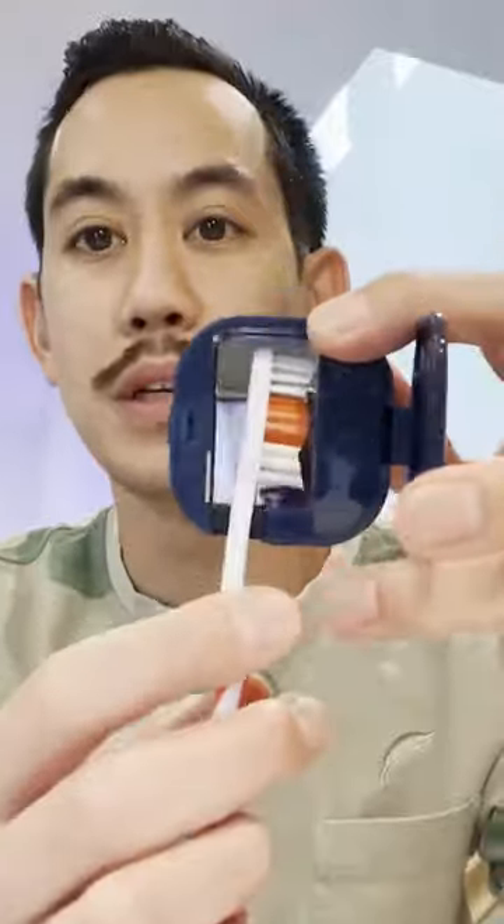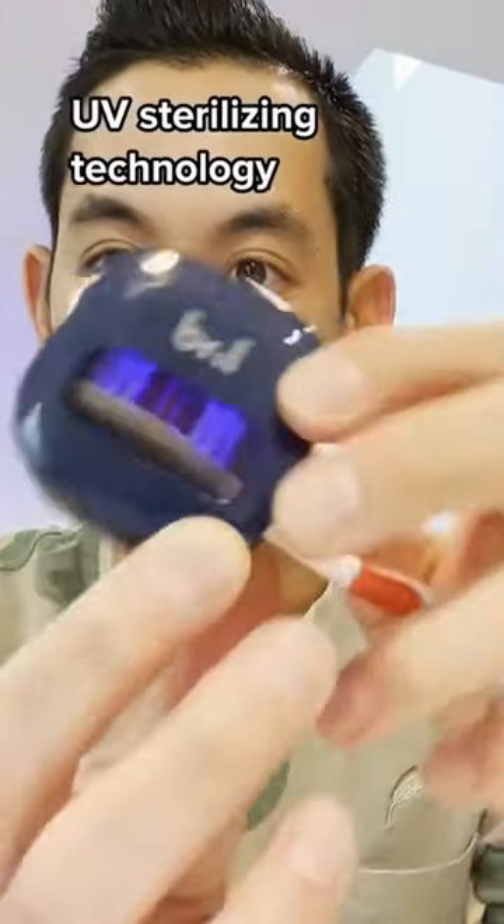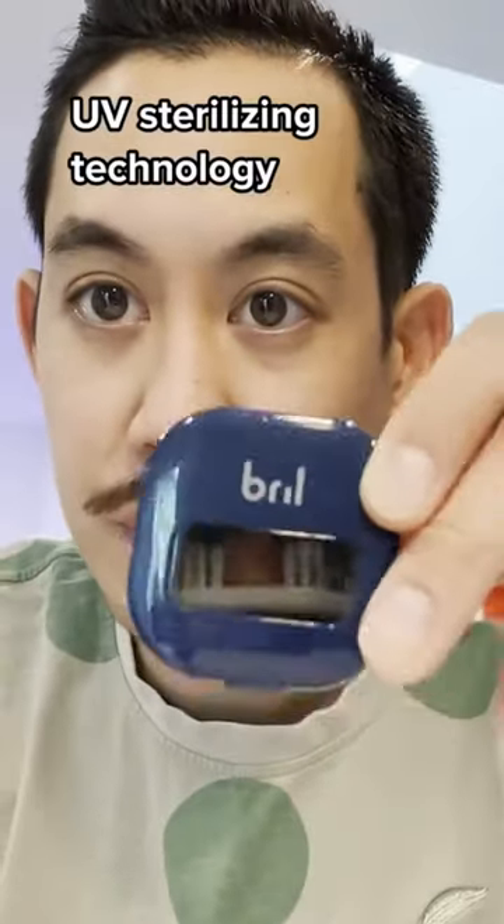Pop this open, your toothbrush goes right in here, and as soon as you close the door, that UV light comes on. That UV light is supposed to kill 99% of the bacteria and germs that's left on your toothbrush.